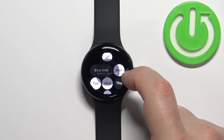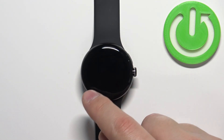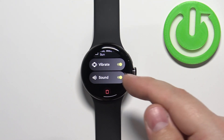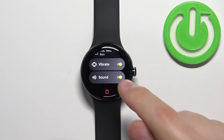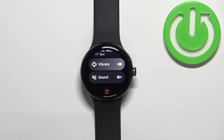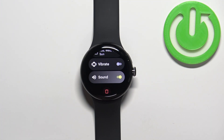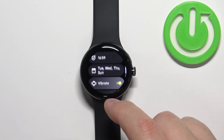Now scroll down and below the date settings we have options to enable and disable the vibration and sound. If you disable the sound, the alarm won't make any sound; if you enable it, it will. The same applies to vibration — disable it for no vibration, enable it and there will be vibration.